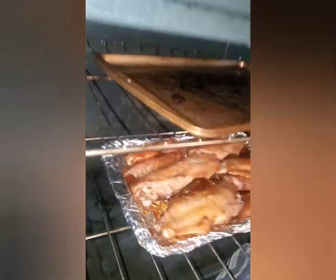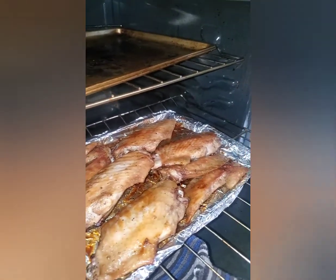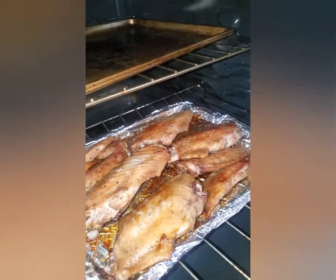It's coming out really nice. Here we go. I think it's going to be in there for another 15 minutes, and it will be good.